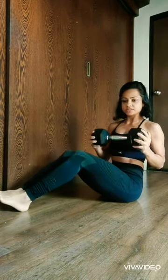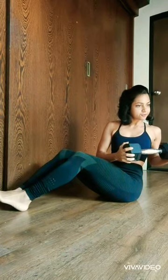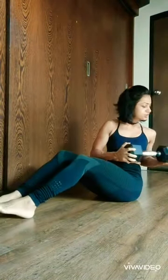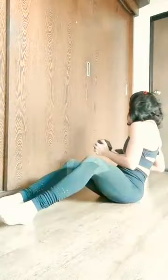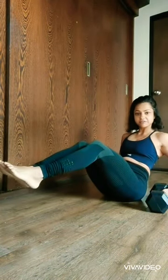You are twisting from your torso — as you can see, my chest is moving to the right side, my hips are on the floor, my chest is moving to the left side. One, two, three, four, five — back straight, as you are noticing. This is the correct way to do a Russian twist.